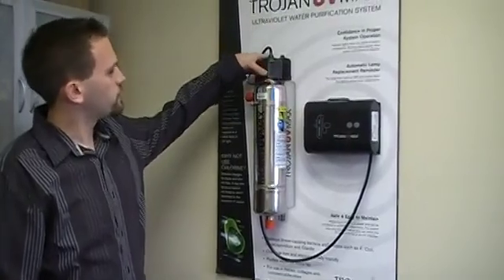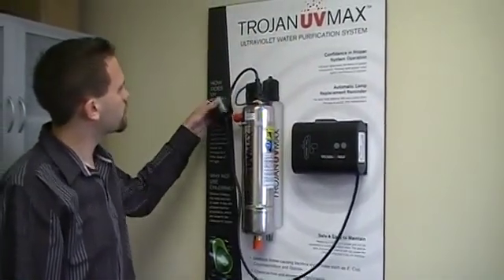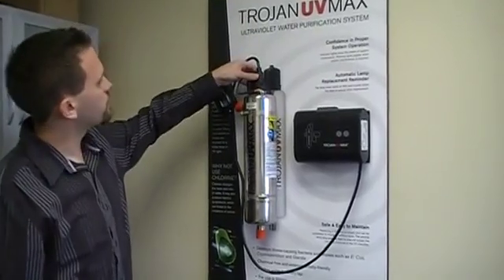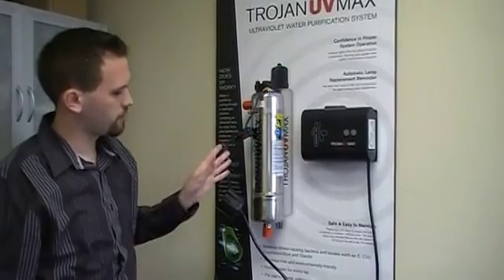Then the next thing you want to do is remove this cap, slide it down, and then you can take this connector right off the top. And you can just let that hang there, just like so.